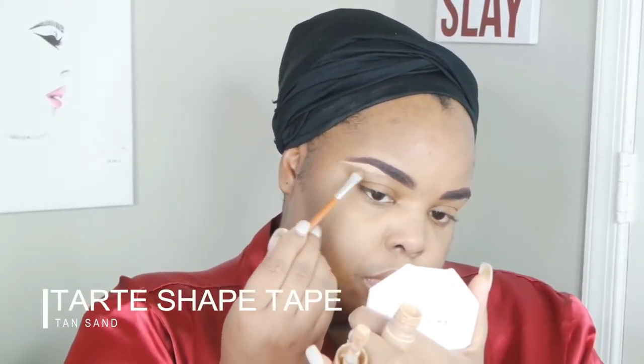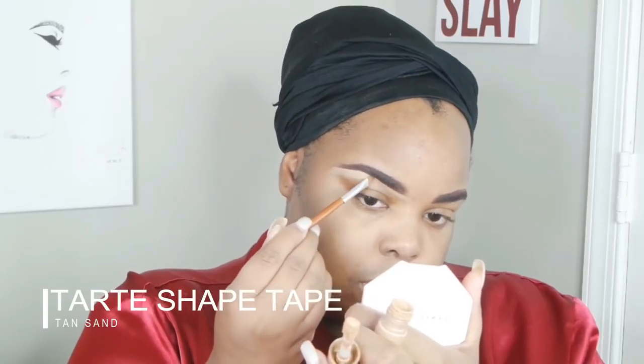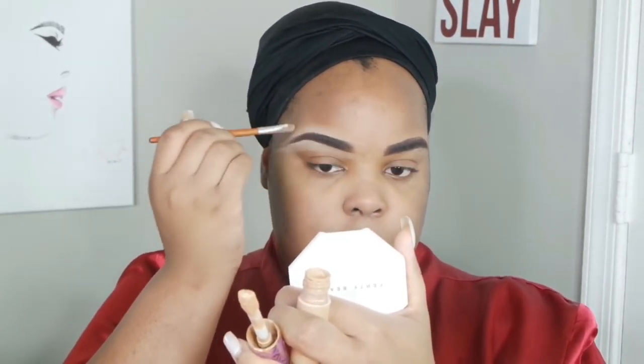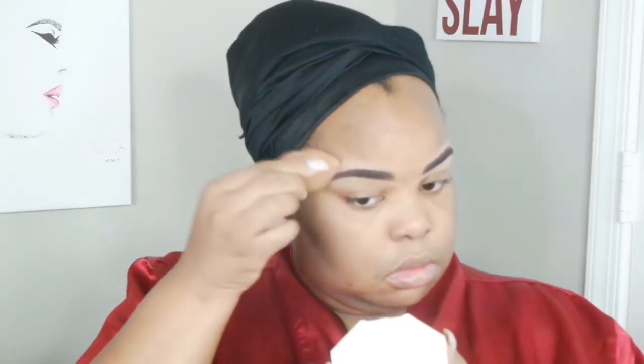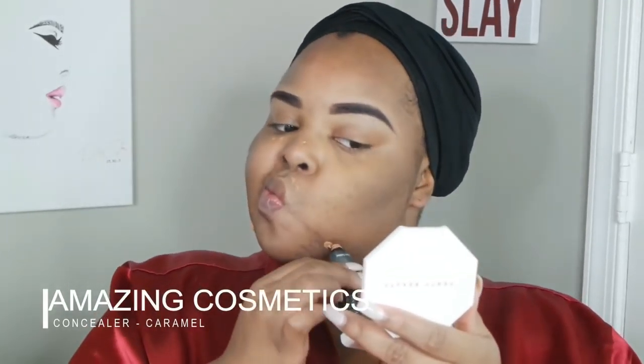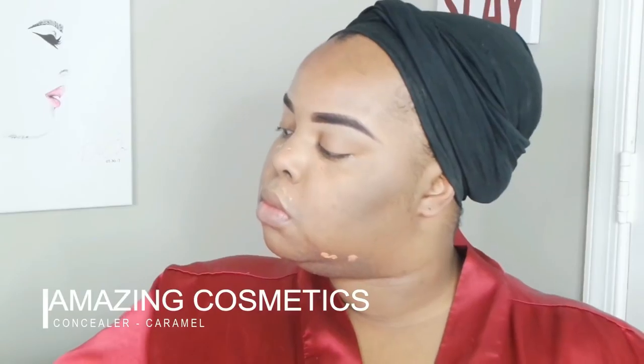This is my ColourPop brow pencil. I ran out of my other one, so this one is a little bit lighter than my actual brows — my brows seem jet black — but it's just gonna have to work for now. I'm using Tarte Shape Tape in tan sand to clean up my brows. I like to do the top too; I think it gives a cleaner, more arched look.